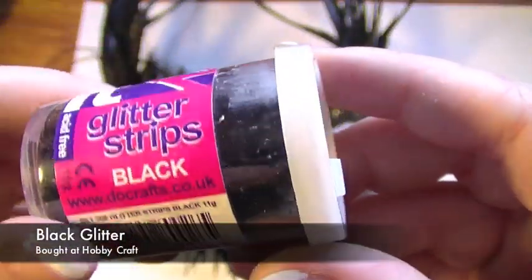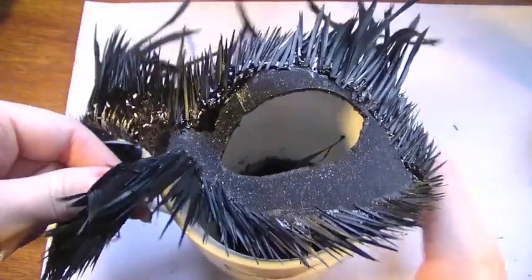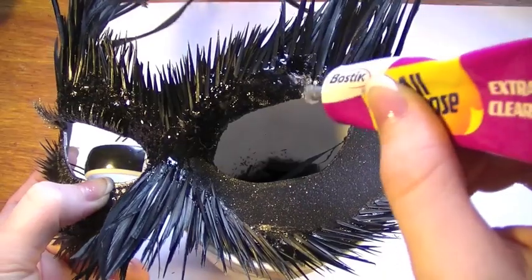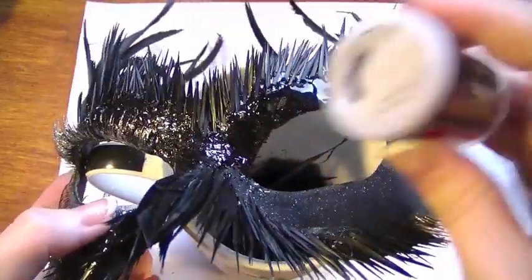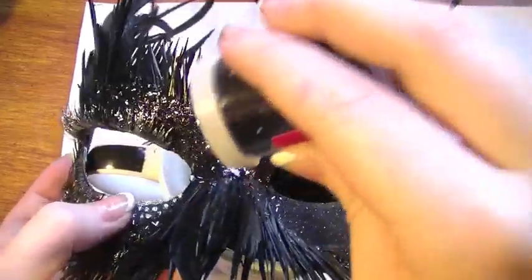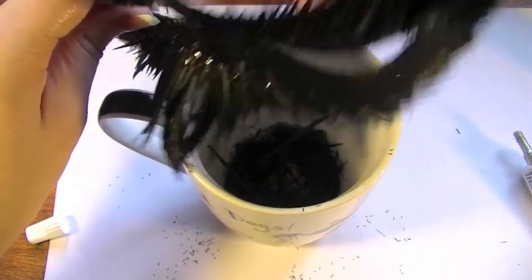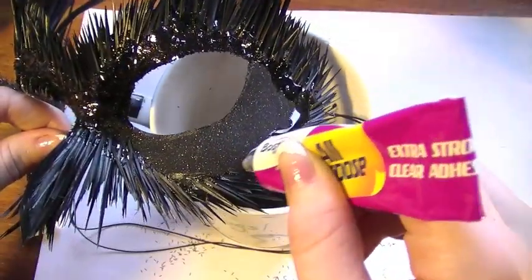Now using some black glitter — this can be any kind of glitter, it can be from a craft store or anywhere else, it doesn't have to be anything special. You'll want something to catch the glitter as you don't want to make a massive mess all over your desk. In chunks, just fill in small patches of the mask, then sprinkle the glitter all over it and dust off all the excess. Now repeat this whole process over the rest of the mask.